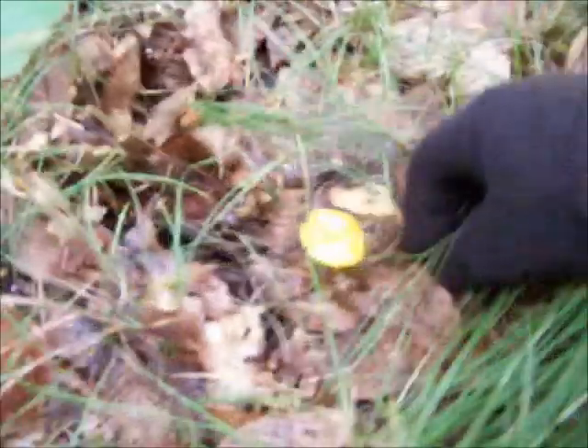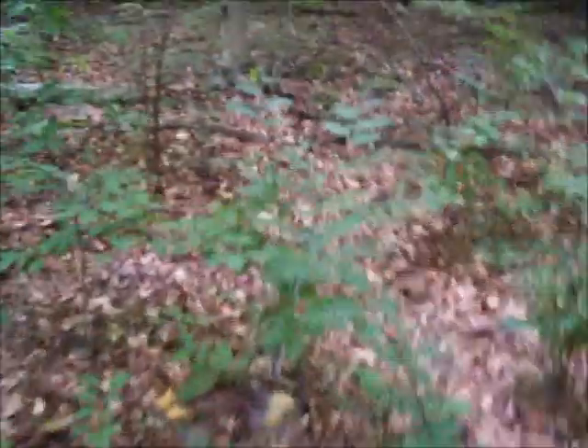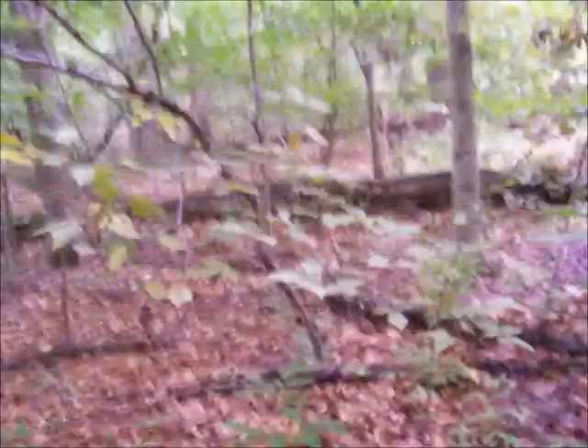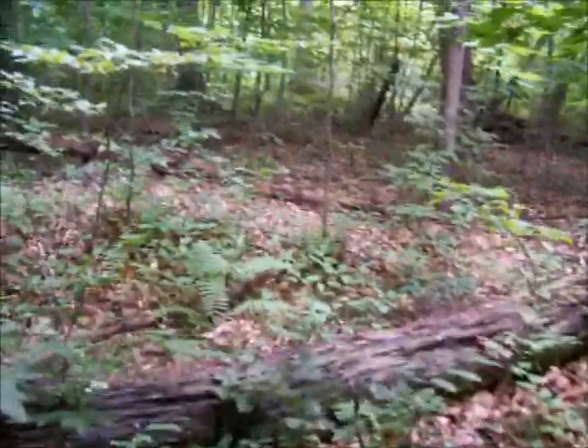A lot of times they blend in. There's another waxy cap. I was hoping I might find some chanterelles — that's another yellow to orange colored mushroom. But I just got out here. There's mushrooms everywhere right now because we've had a lot of rain, but a lot of them are either toxic or just plain inedible. There's a lot of mushrooms that aren't toxic but they're really not edible either.